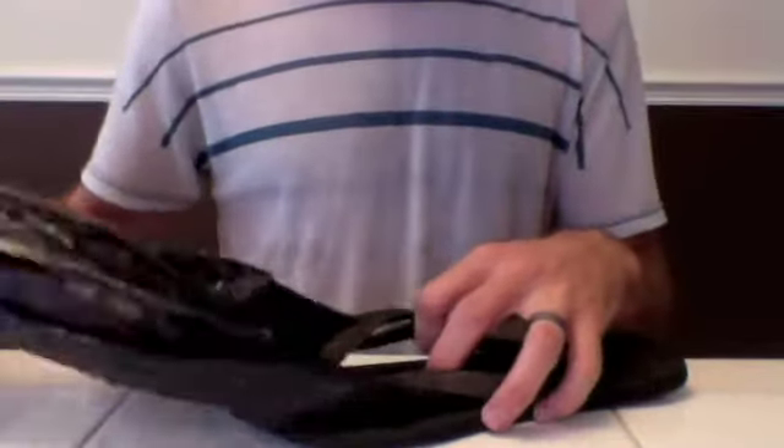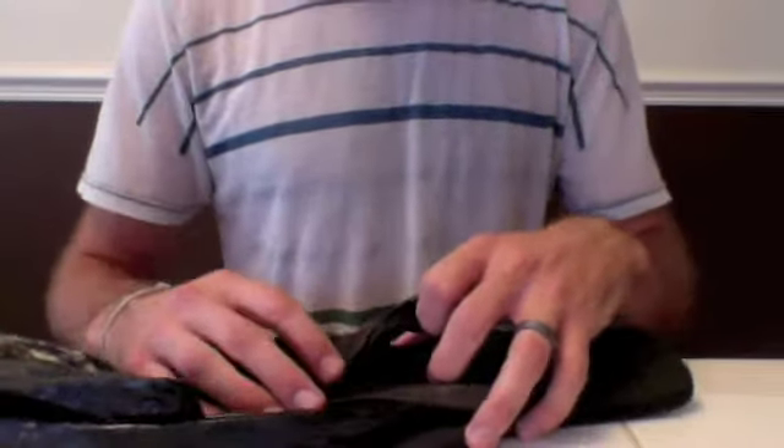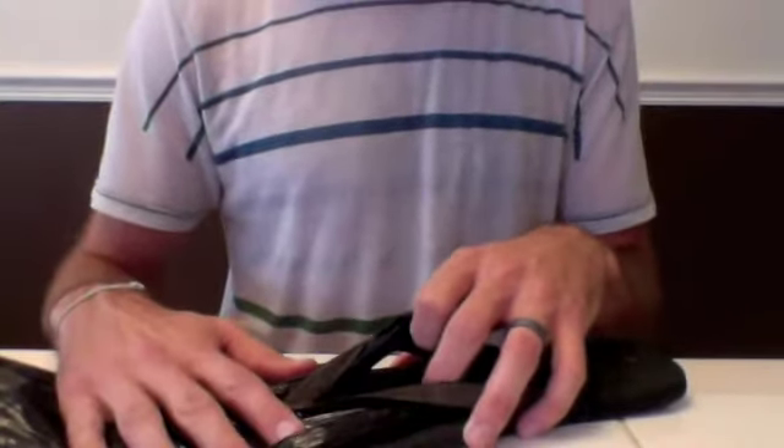You can see I'm using a bag that's the same exact color as the sandal strap. That's because when you fix it, if it's the same color, it's very unnoticeable — nobody will say, hey, what's a plastic bag doing on your sandals?